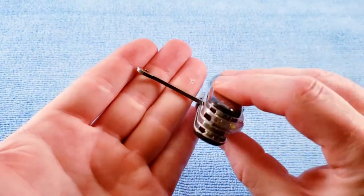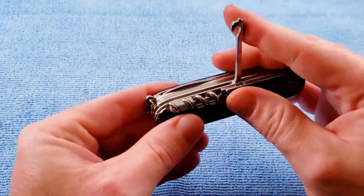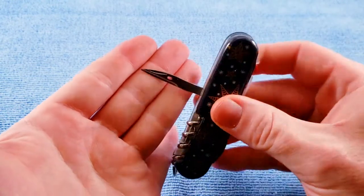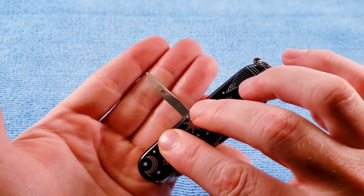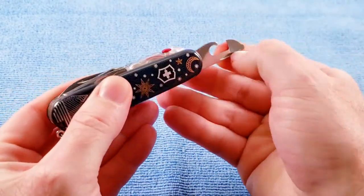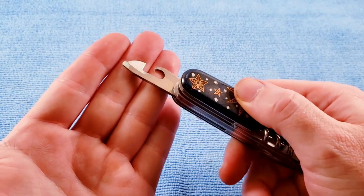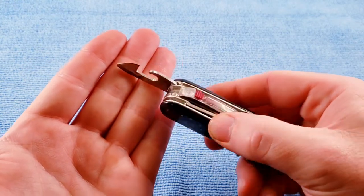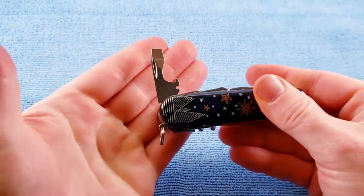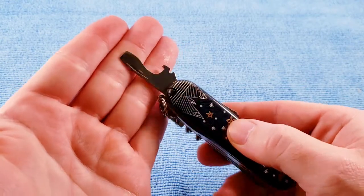We get the standard multipurpose hook. The reamer awl, sharpened edge with a sewing eye. The standard opening layer with the can opener, precision screwdriver that can also be used as a Phillips. Cap lifter, 90 degree stop, wire bender, and hollow ground screwdriver.